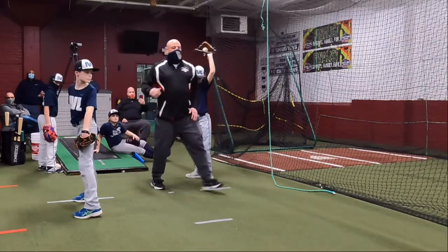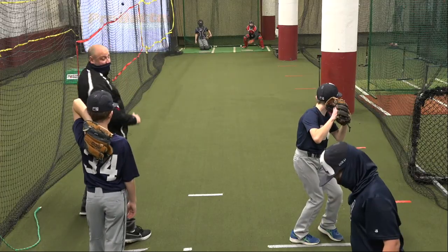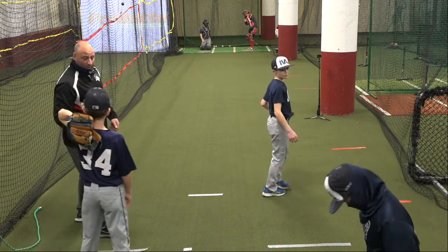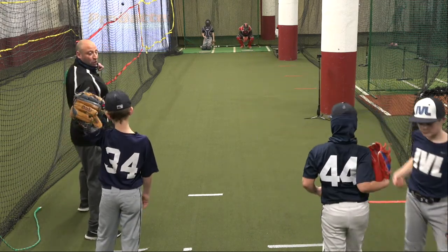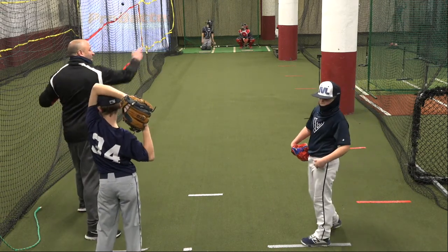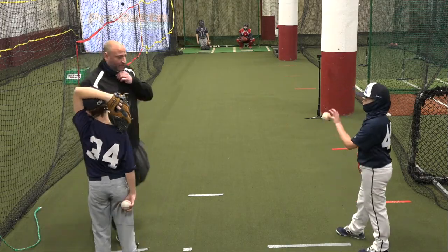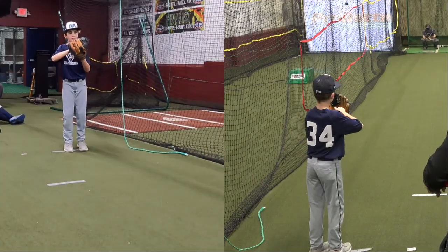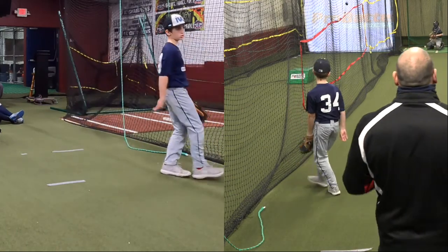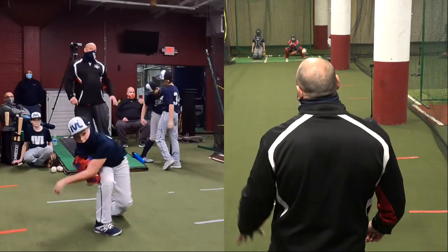Grady, when your body goes here and your arm drags, that's why your ball stays here. Not that you're stepping this way, but if you open up too early — this all goes here, your arm drags through the zone, and it stays there. Everything has got to stay in line with your catcher. I don't care if you eventually fall that way, but it's after your release.